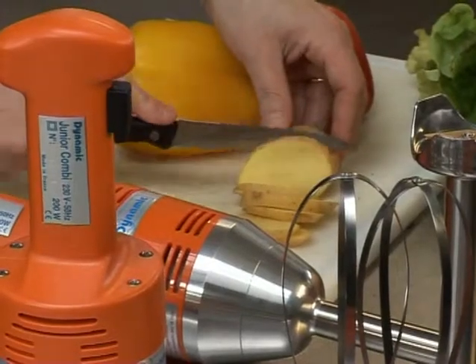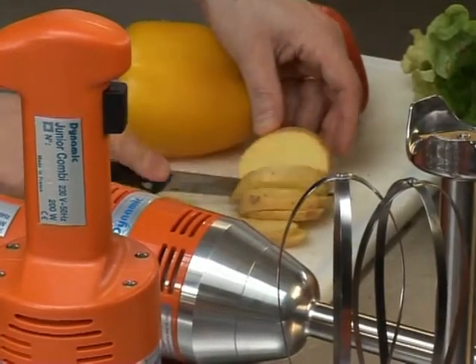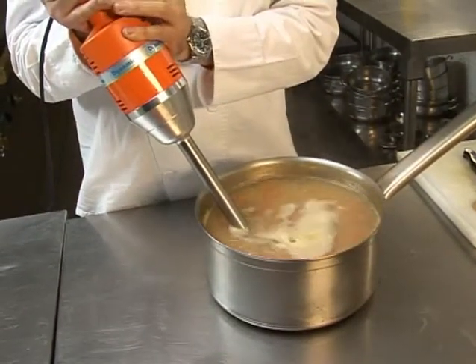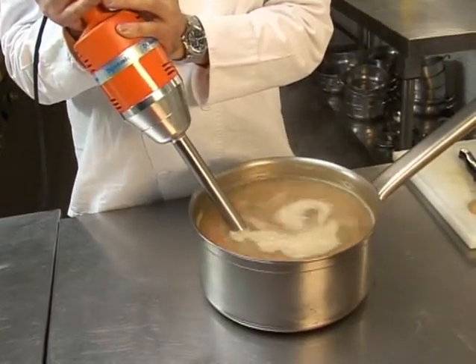The Junior range mixers are great for the preparation of soups, sauces, and dressings. The Junior range has a maximum preparation capacity of 25 liters, or 6.5 gallons.